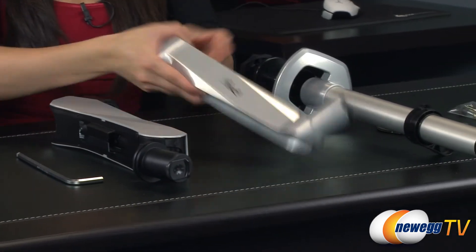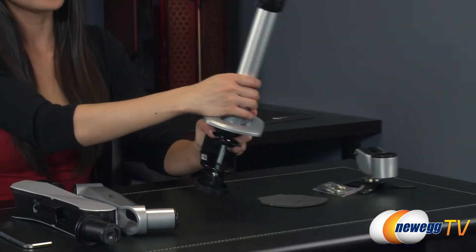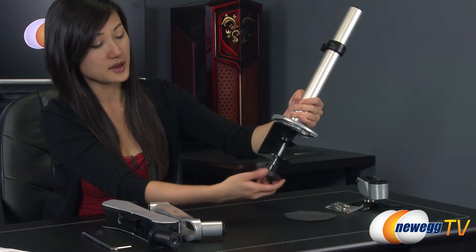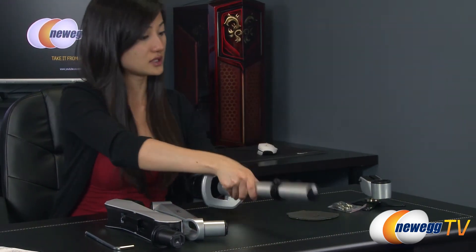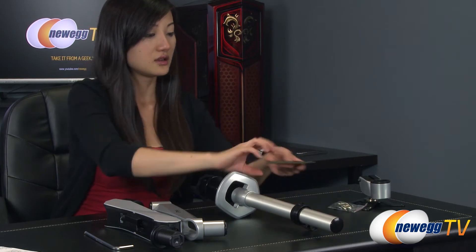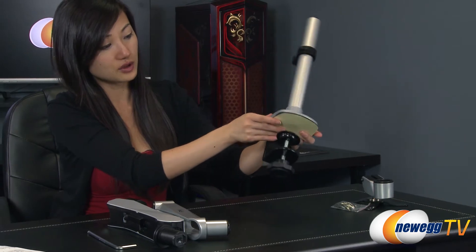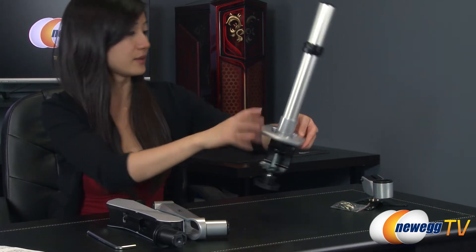Next to that is the swing arm. And this is the table clamp. To tighten or loosen, just turn this knob on the bottom here, depending on the thickness of your table — it's between 20 to 60 millimeters. And they've even included this pad here for you, so you can go ahead and place that between the table and the clamp so that you don't get any marks on the table.